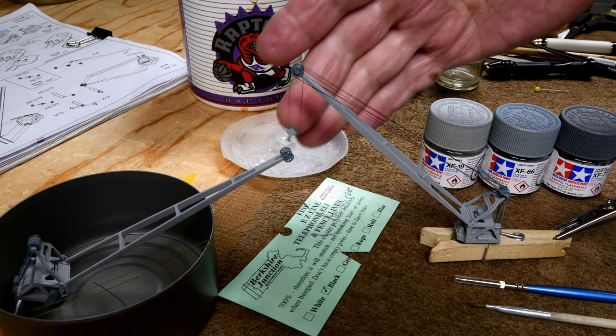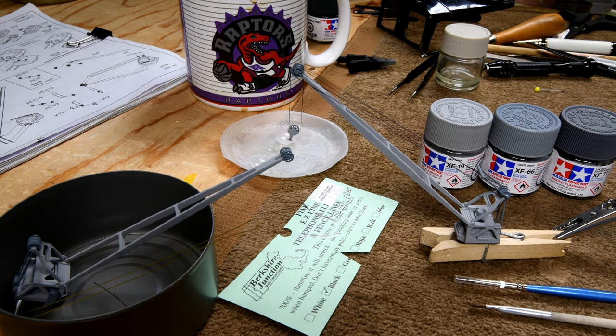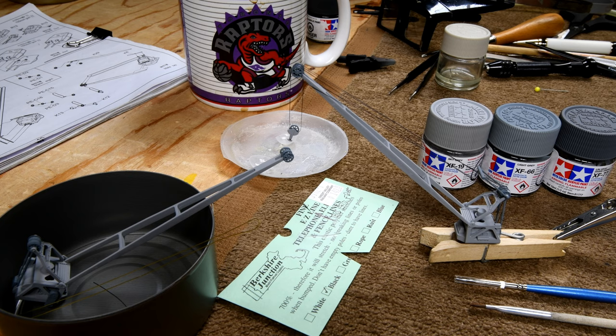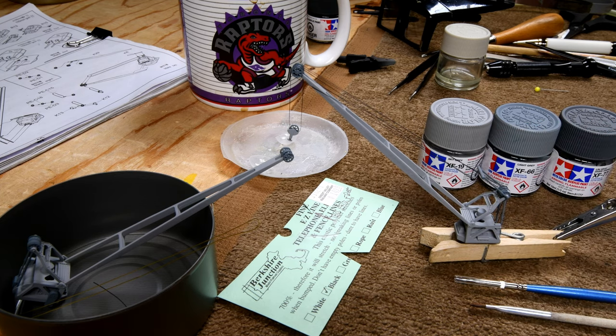We do have another problem: I've used up all of the sample that Tony sent, so I don't have enough to do another crane. I'm going to search around Winnipeg and see who sells this stuff — there are a few hobby shops and railroad clubs and shops that deal with railroad stuff. I think they use it for telephone lines on a diorama.